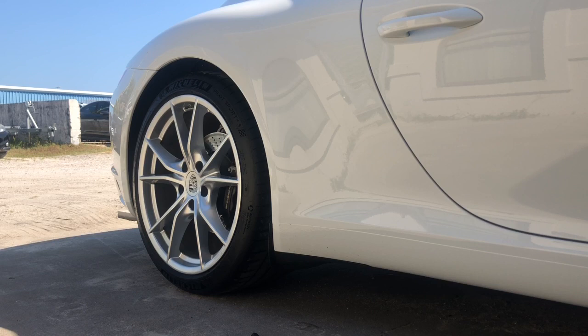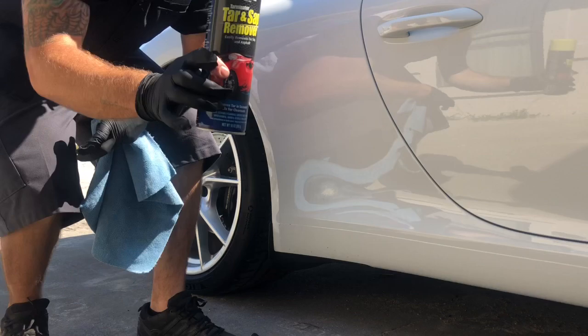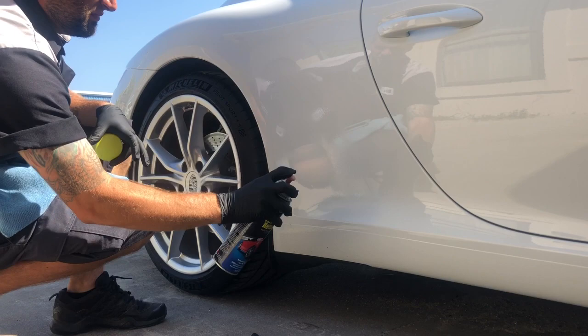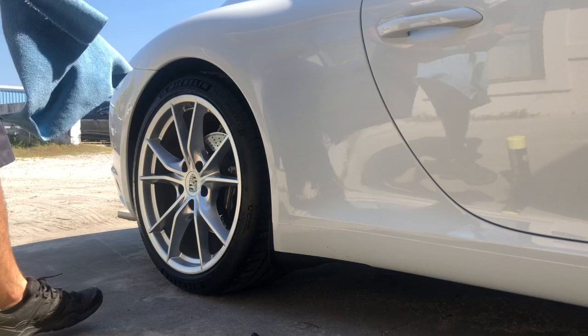Now I'm going to use this Stoner — it's called Stoner Car Care, it's a tar and sap remover. I use this for everything. I'm going to spray it on there — the car's already been cleaned. Let that sit on there for a second to get any glue or anything like that, then I'll clean it up with some soap and wipe it down.